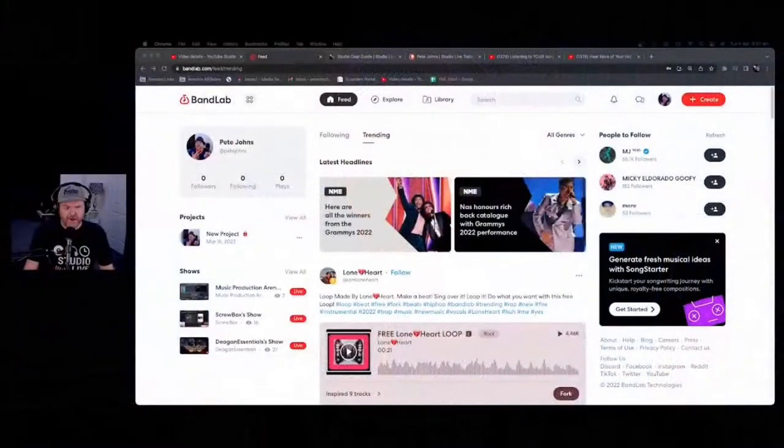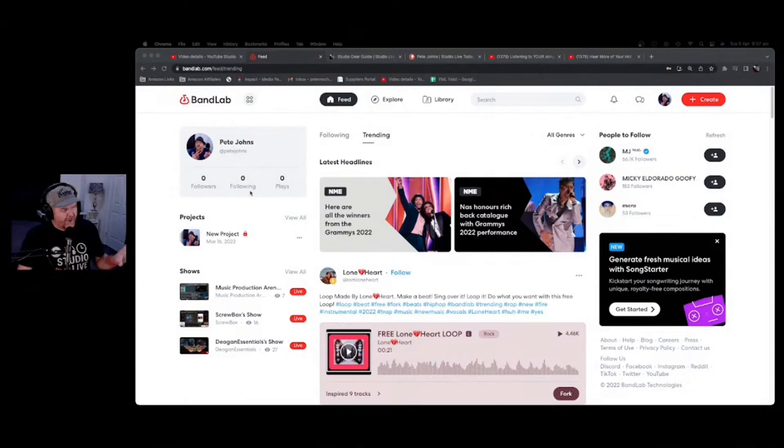The folks at BandLab and I are working together in April. We'll be doing a bunch of getting-started tutorial videos on the channel. As you can see, I'm at zero followers, zero following, zero plays — I've just set up my account. I've hit the create button and played around with it and it's actually kind of cool. It uses a similar interface to Cakewalk by BandLab, which is their desktop DAW.